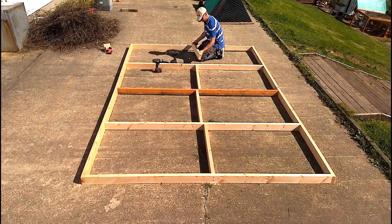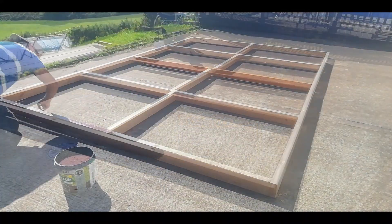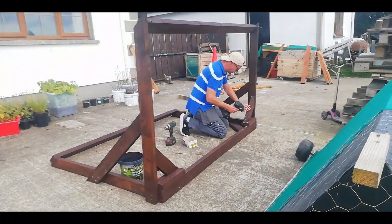I built the frame in two sections for easy lifting and used good old reliable Ronseal to stain and preserve the wood. All that's left to do now is put it together and test it out.